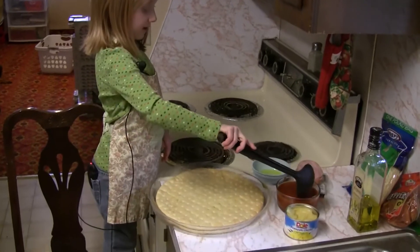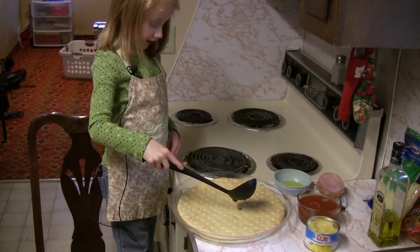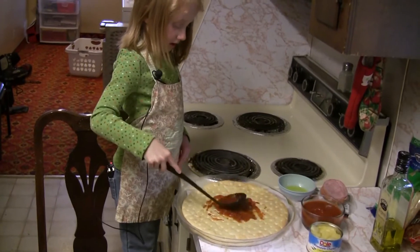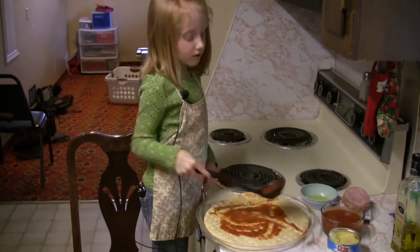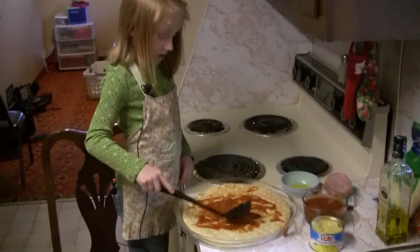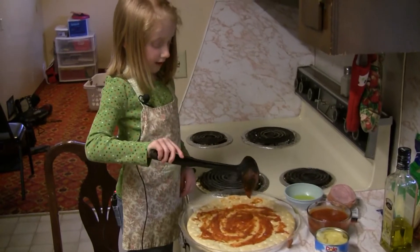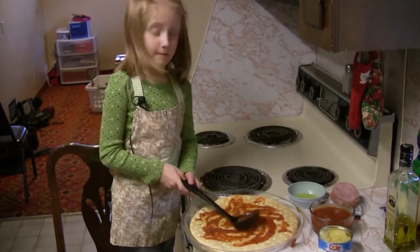I am going to scoop it carefully, pour it carefully, and then I am going to spread it all around. I am spreading it out. I am trying to do the best I can. The moms can help you with this part if your kids do a cooking show, but my parents are letting me do it by myself.